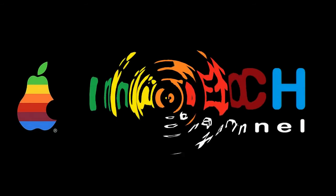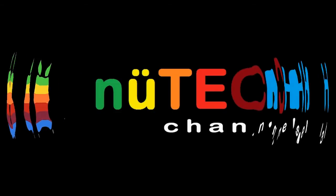Thanks for watching the new tech channel. Stay tuned and subscribe for more videos.